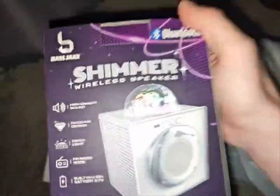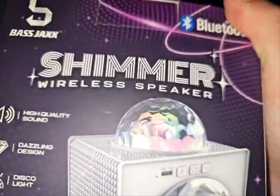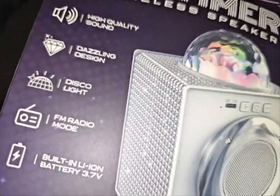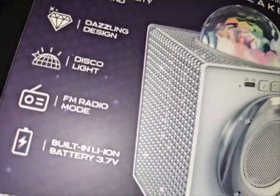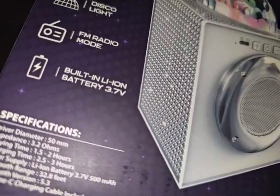I got the rest of these at 5 Below. This one is a kind of party speaker — Disco Light FM Radio, with a built-in lithium-ion battery.